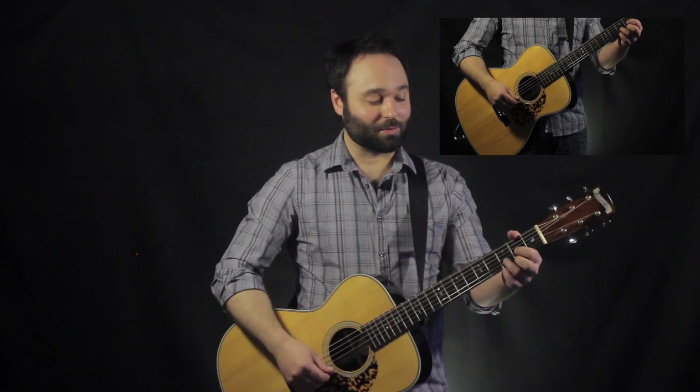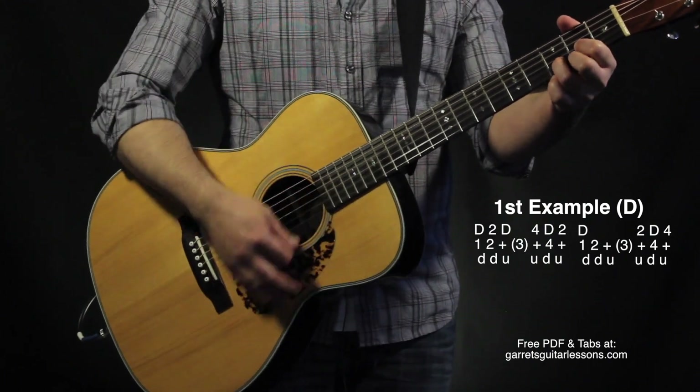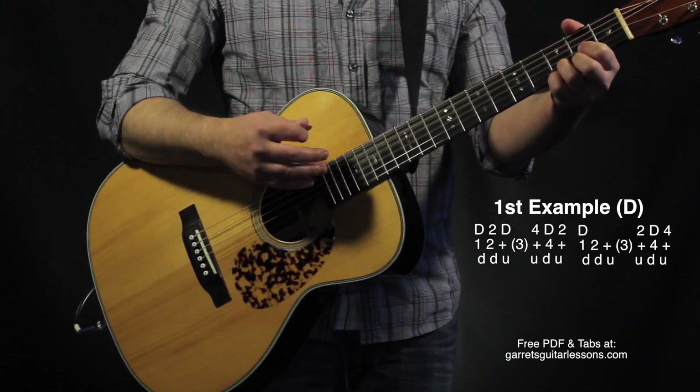And we're going to be combining all those things together to make the full D chord example.